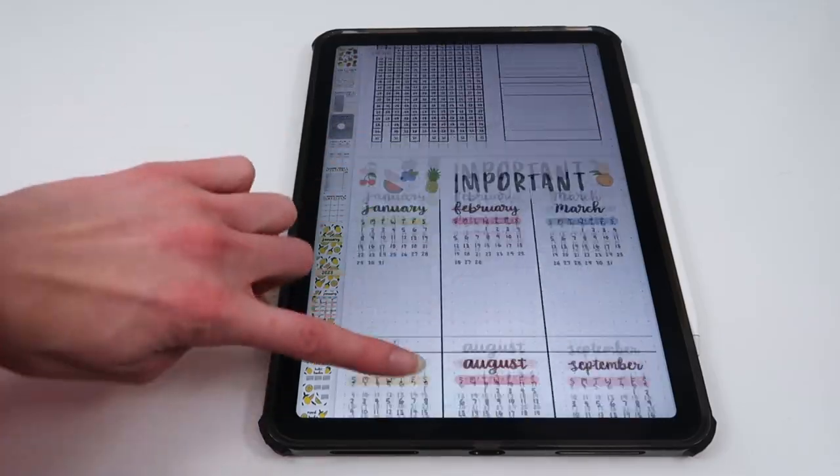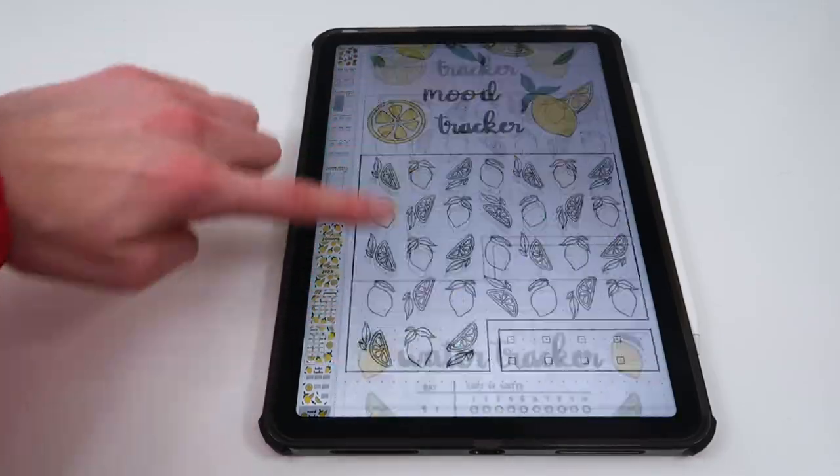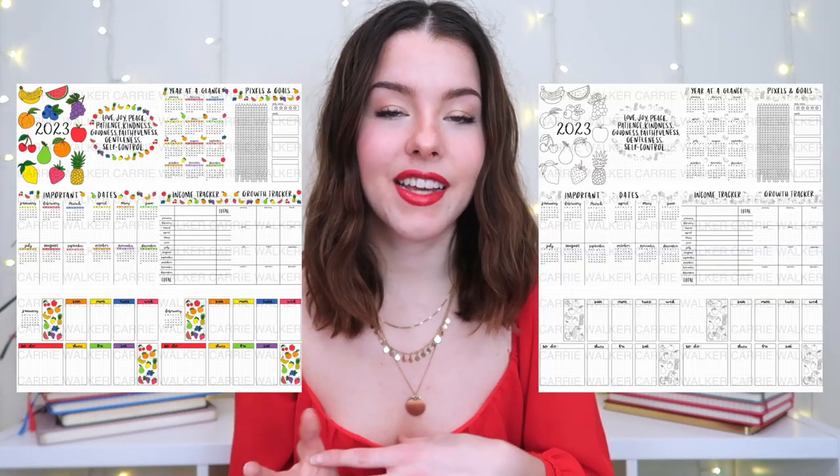This is what I plan on using for 2023. However, if you prefer a physical bullet journal or don't have an iPad, there's also a printable version. You get all of the same spreads, but the format is slightly different because it's meant for you to print out. You can choose a colored version or a non-colored version — I made the non-colored option in case you wanted to color it in yourself and make it more personal. Plus, coloring is just really therapeutic and fun.